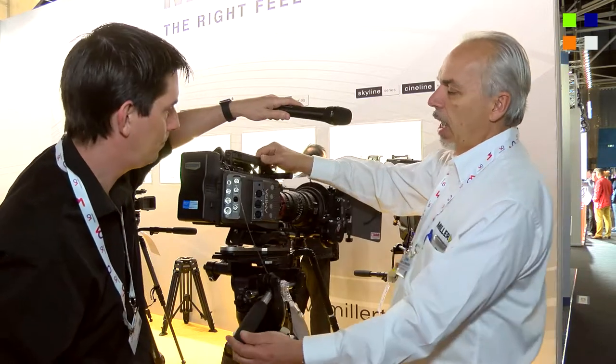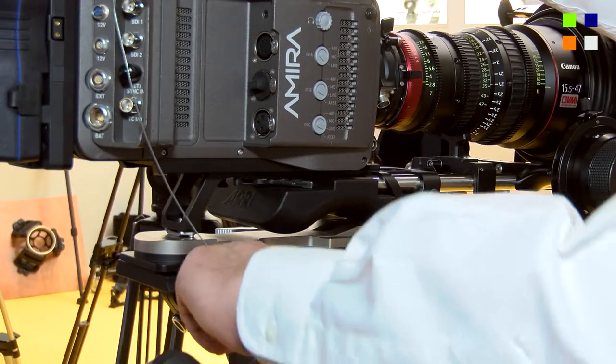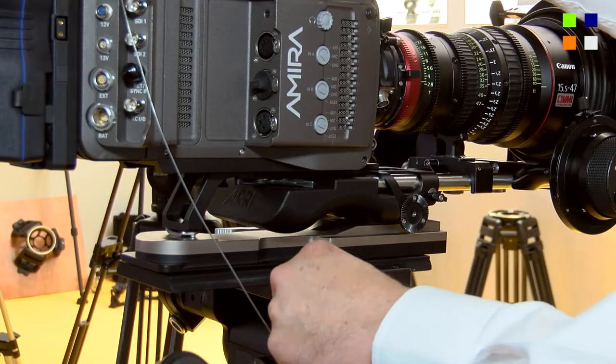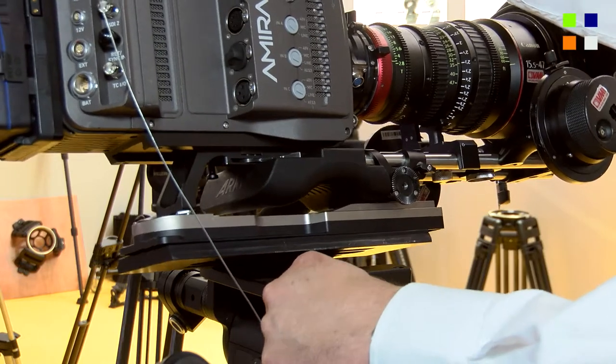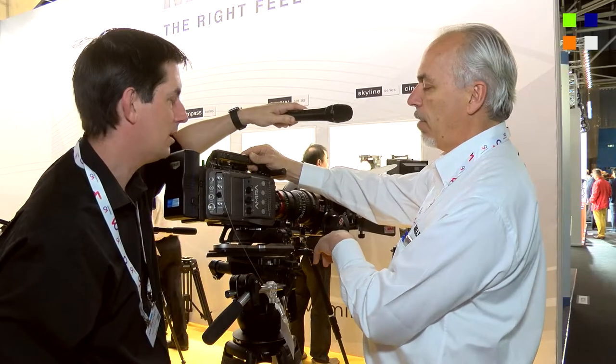If I just take you around here — the side loader camera platform features an array-type camera plate, which is something of an industry standard. If you want to release it quickly, just remove the safety catch and out you go. It makes it nice and easy for that side load entry as well.